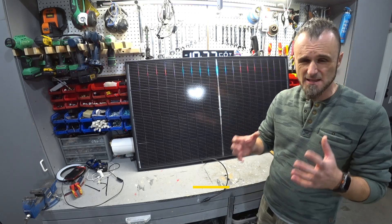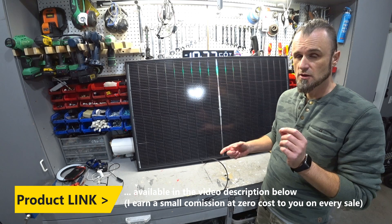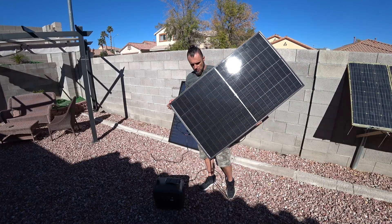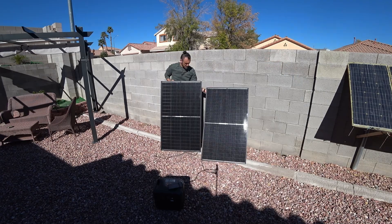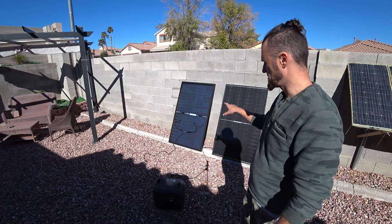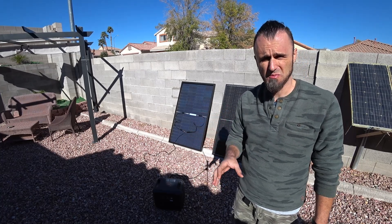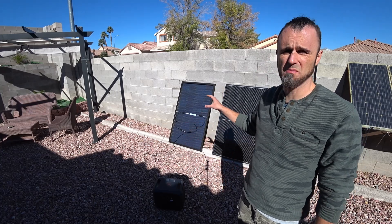In this video, I'm going to try to simplify the test so everybody can understand — the Bifacial Colson 200 Watt N-Type Solar Panel. There's a lot of misinformation about bifacial solar panels on the internet, and I didn't like how other YouTubers did their videos, so I've done my own. I want final, simple answers.